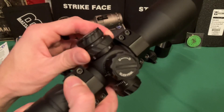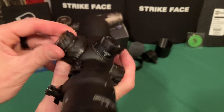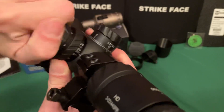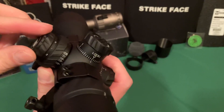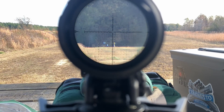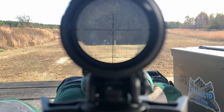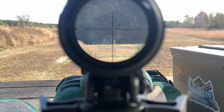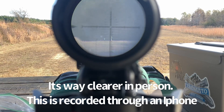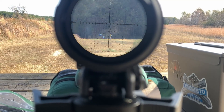My only complaint about the side controls is the battery cap. Maybe they could just make the illumination knob easier to turn so you don't accidentally hit the battery cap. At 810 yards — even with overcast conditions — that's still a silhouette I can see clearly. The clarity is superb. I have another scope at about $400 made by SWFA, which is very clear, and I'd say this one is on par with it.